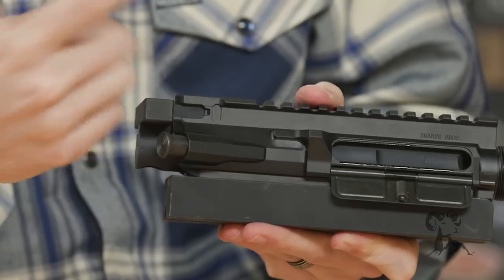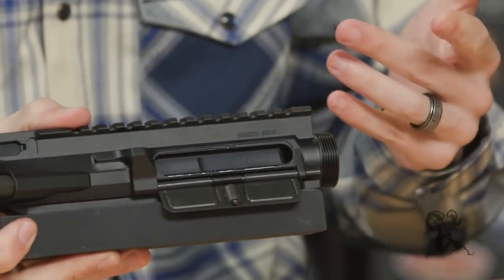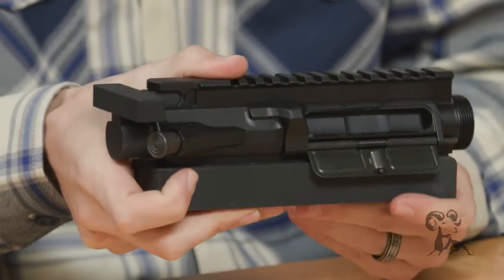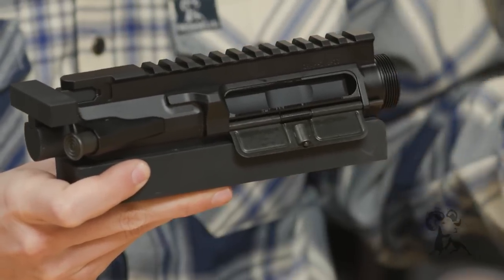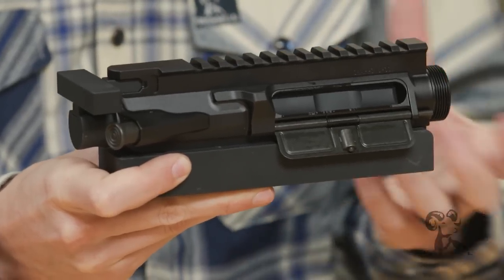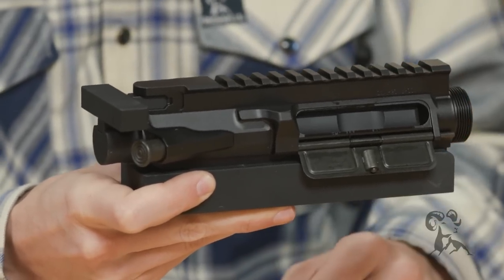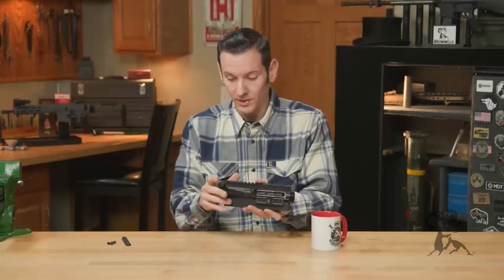And from there you can work on your upper receiver. From here you can use it to install your dust cover, forward assist. But where it really shines is installing your barrel assembly and hand guard and stuff like that, because you can really put torque on the upper receiver without having to worry about anything, because you're actually holding the full upper receiver and not just putting pressure on any particular point on the upper receiver. That is where this tool really shines.